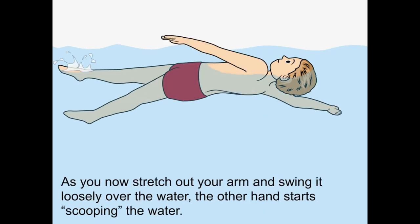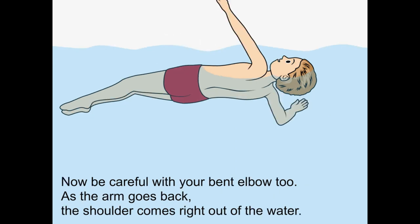As you now stretch out your arm and swing it loosely over the water, the other hand starts scooping the water. Now be careful with your bent elbow too. As the arm goes back, the shoulders come right out of the water.